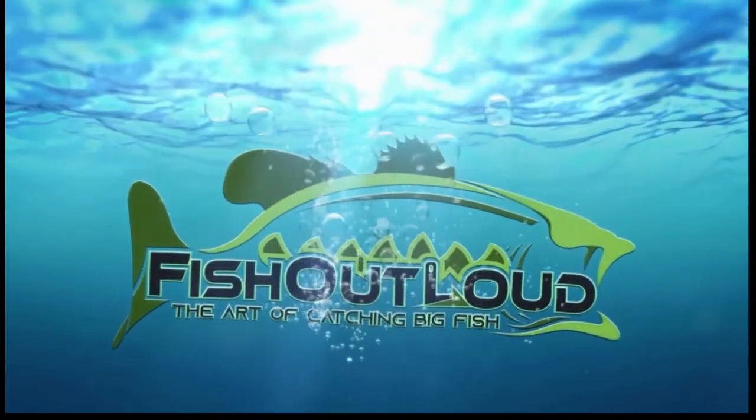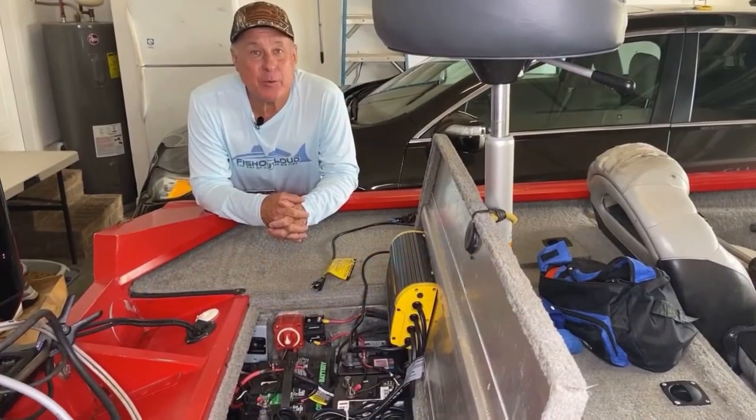There, look at the donkey. She's got it. Set the hook. Welcome, this is Sig with Fish Out Loud.